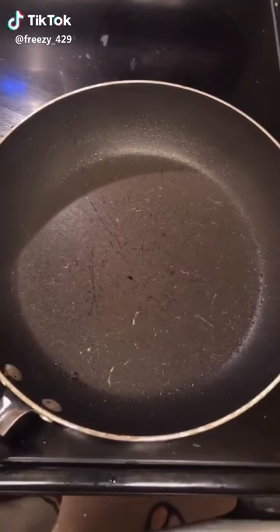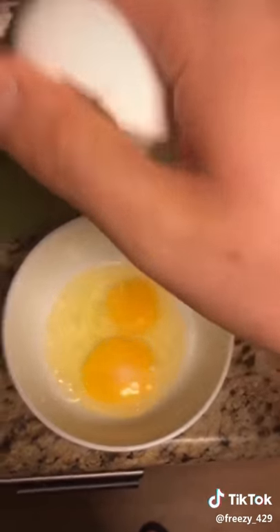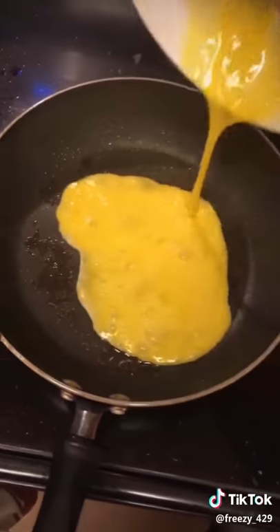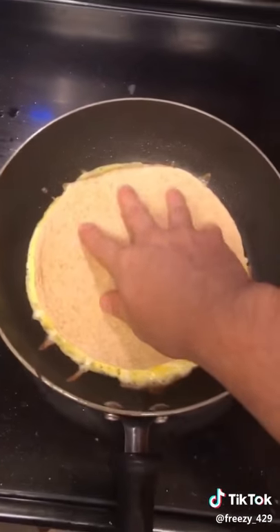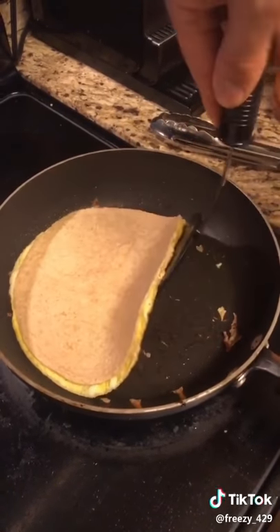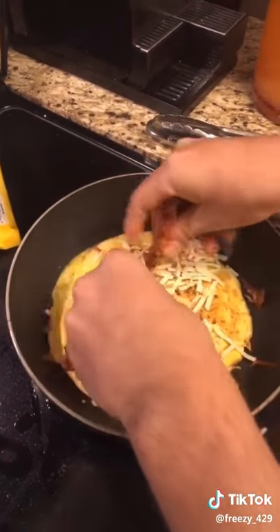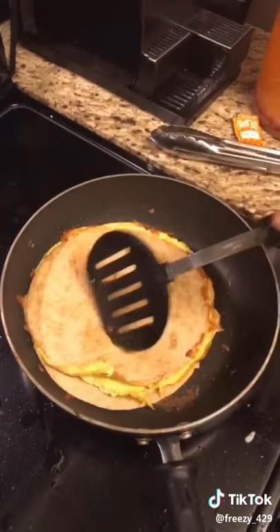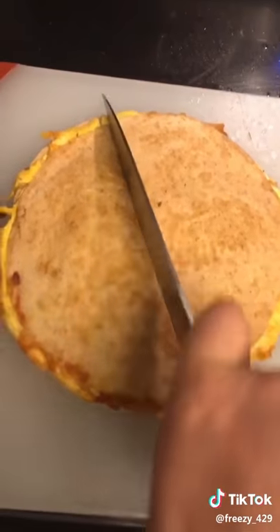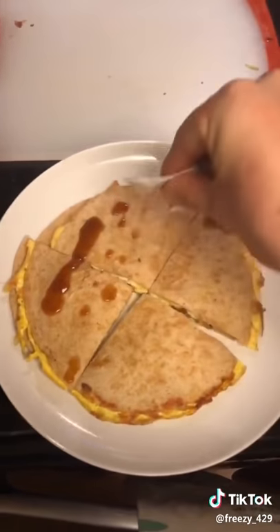We're making breakfast quesadillas. Start with bacon strips — flip, flip, flip. Two eggs, whisk to combine, pour in your eggs. Shake it around to get a good little circle. Add cheese and your tortilla — the melting cheese will act like glue. Check to see if the bottom comes up, put a plate on top and flip. Slide back on, add more cheese, crumbled bacon, salsa, then a second tortilla. Flip again. After you've toasted the bottom, take it out and cut. I always like to add a little more sauce at the end.